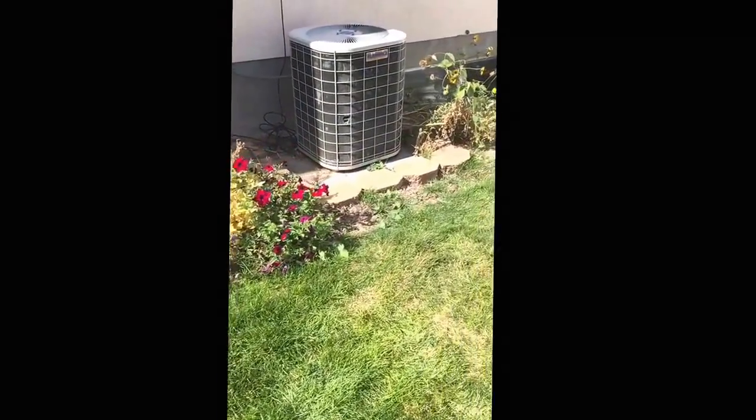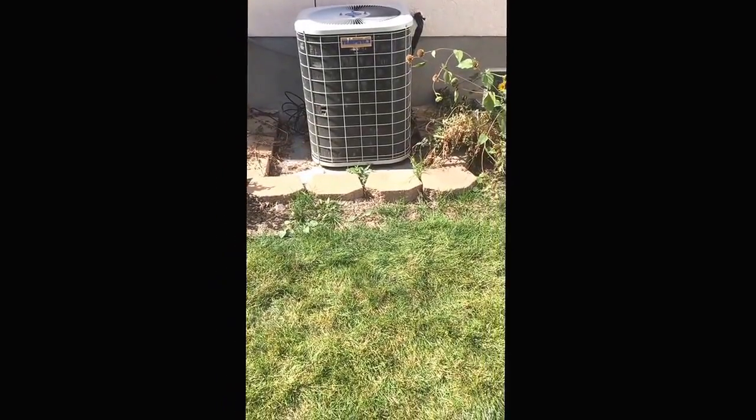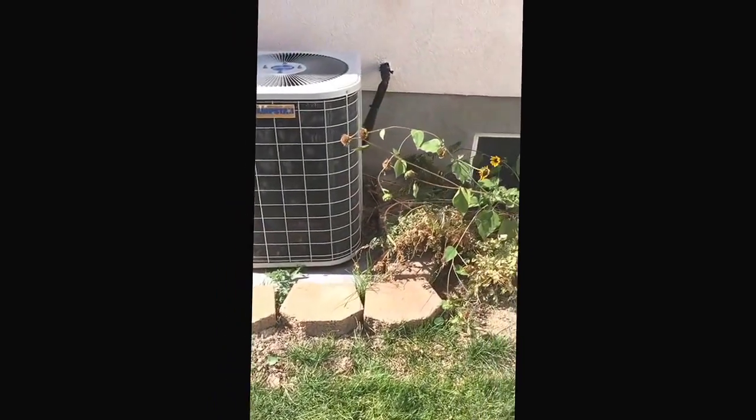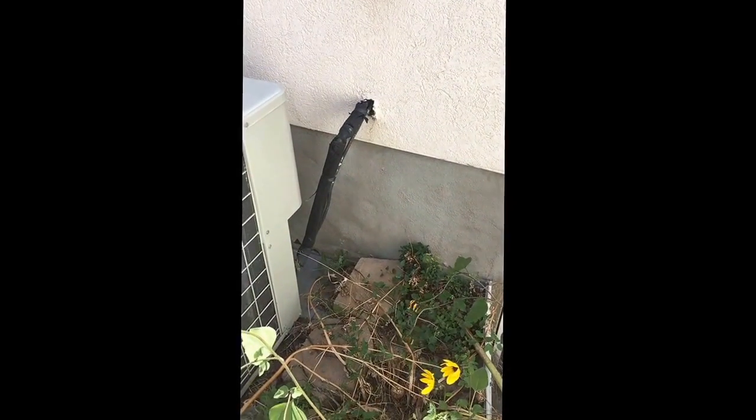This is where the AC is now. We're going to leave this location — you can remove these stones if you have to — and set down a new AC pad. You can see right there where the line sets are coming in; that'll all come out and be replaced.